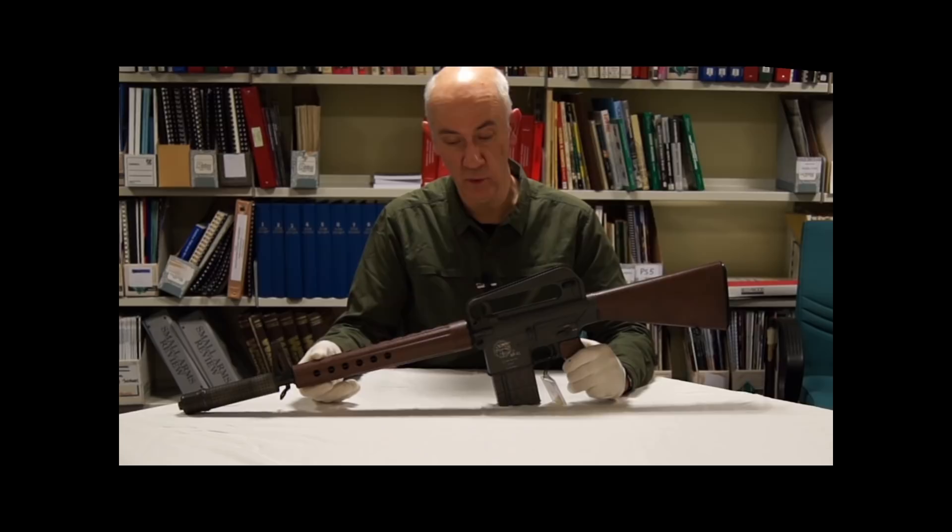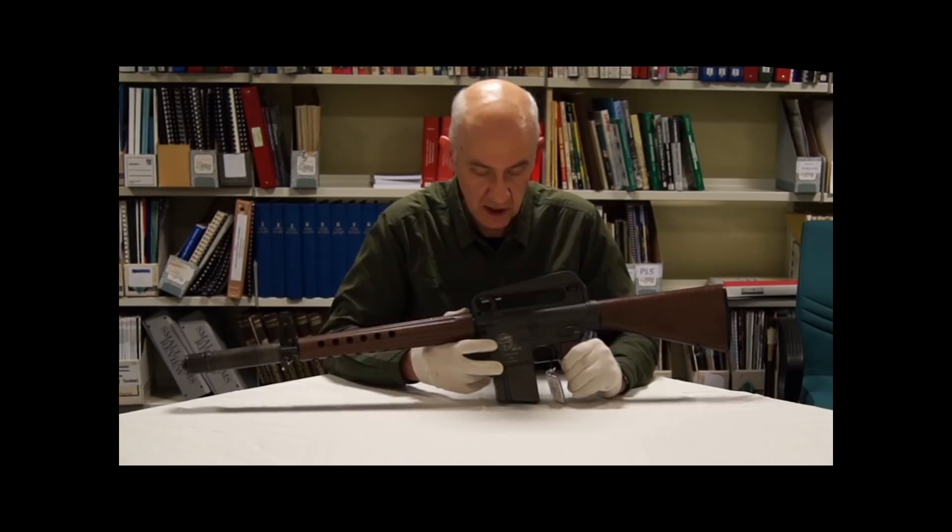Hi, my name is Vic and welcome to this extended episode of the Armourer's Bench. In this episode we will focus on the Armalite AR-10, 7.62mm NATO calibre battle rifle.